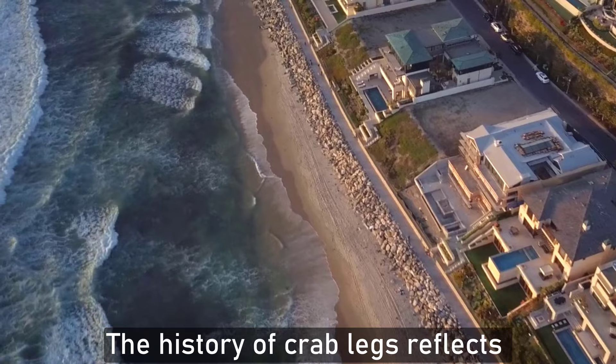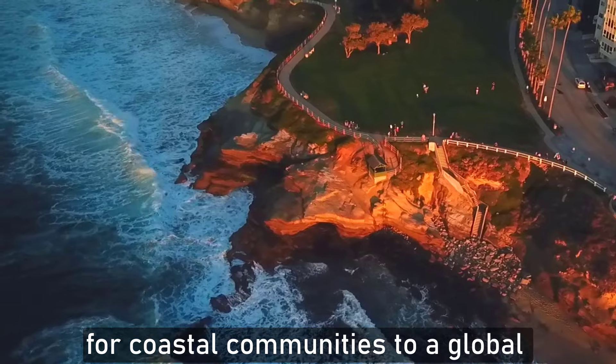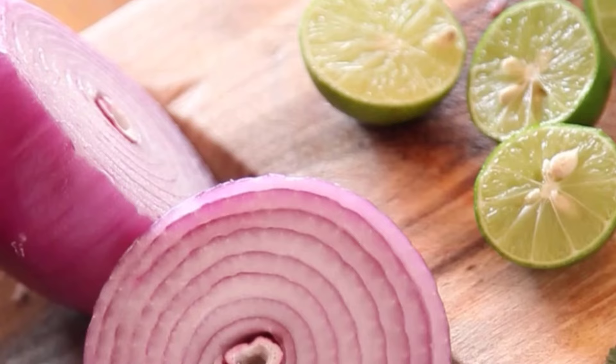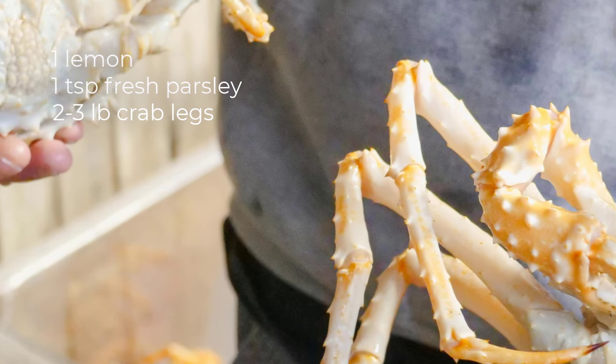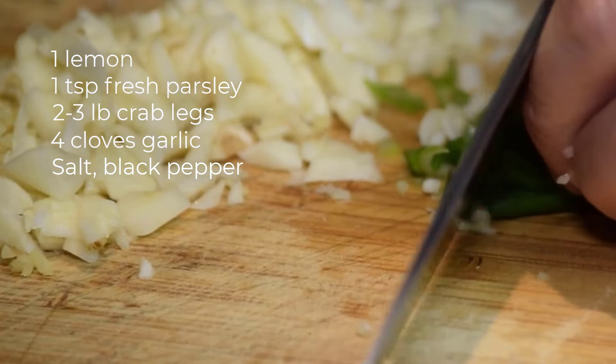The history of Crab Leg reflects a journey from a common food source for coastal communities to a global delicacy enjoyed by many. Those are the ingredients: 1 lemon, 1 teaspoon fresh parsley, 2-3 pounds of crab leg, 4 cloves garlic, salt, black pepper.